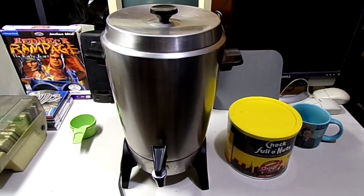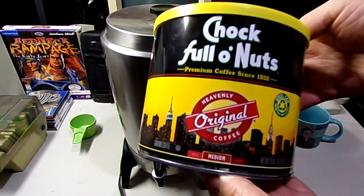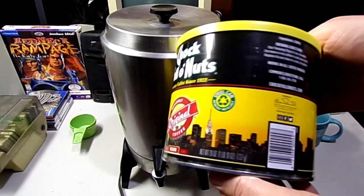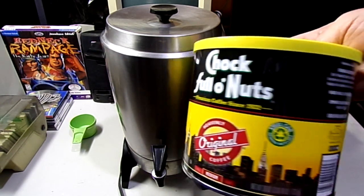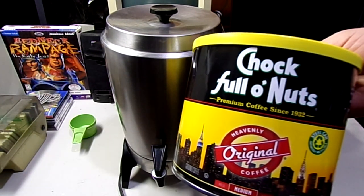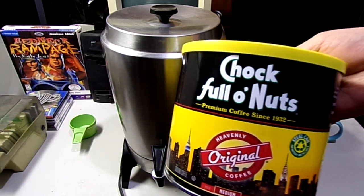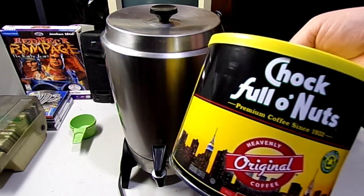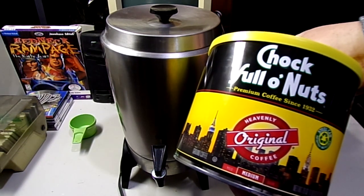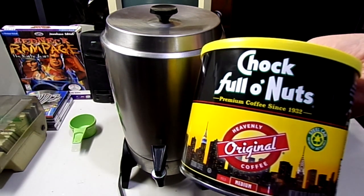It's an early morning in the time tunnel, so we're gonna do a Chock Full o' Nuts review. This coffee is pretty much an East Coast coffee from New York — never been around here, not in my area at least. It showed up in a store over here and I had to check it out because I like a good coffee, and this one's supposed to have some history to it. I guess you'll see it in a lot of movies and stuff.